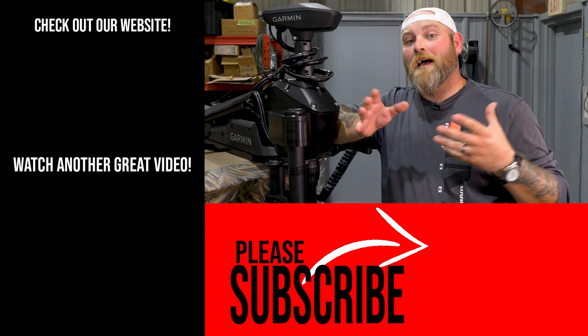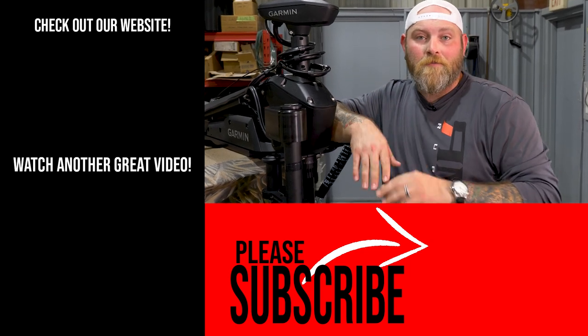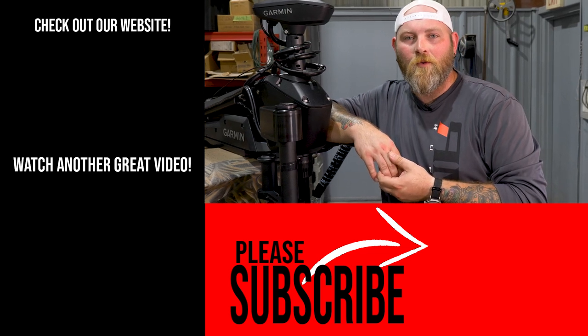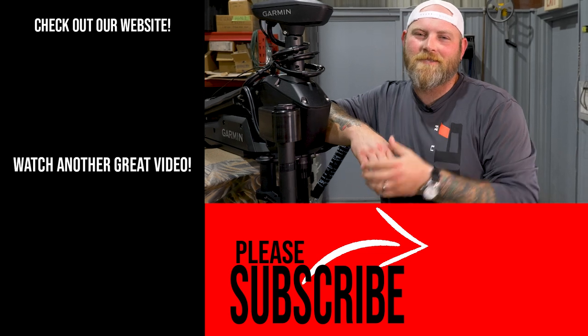If you guys have any questions on live sonar from Humminbird, Lowrance, or Garmin, or any other questions, give us a call at 316-313-4113 or shoot us an email at sales@russellmarineproducts.com. We'll see you guys next time.